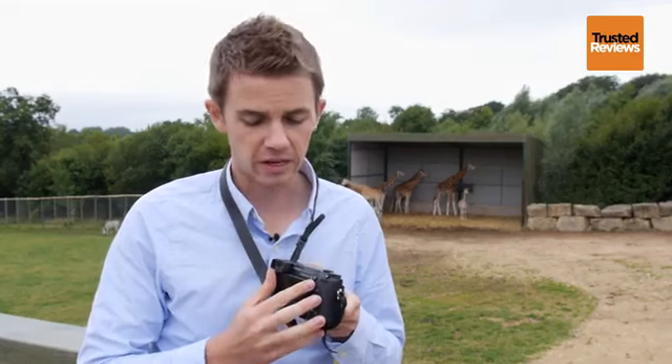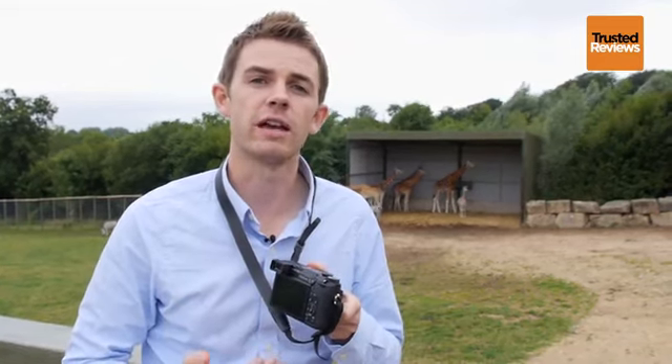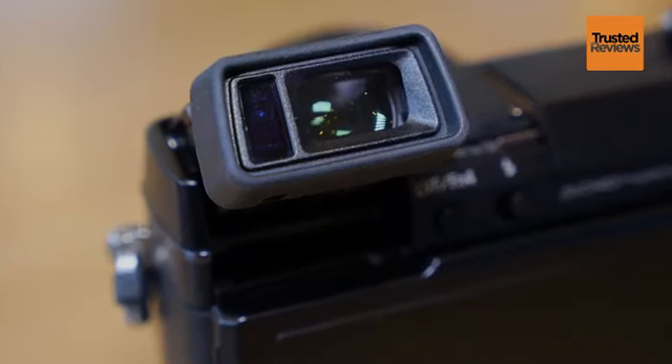The EVF just above the screen also has an eye sensor, so when you raise the camera from the screen to your eye and vice versa, it will automatically switch between the two.